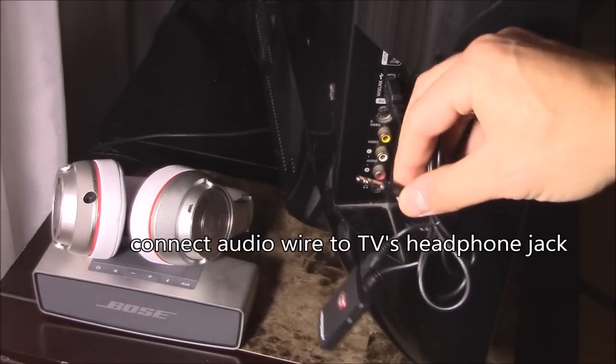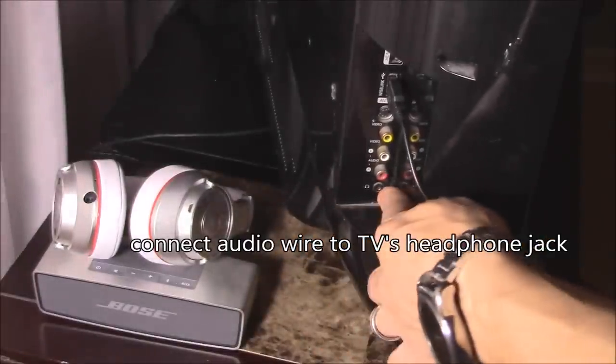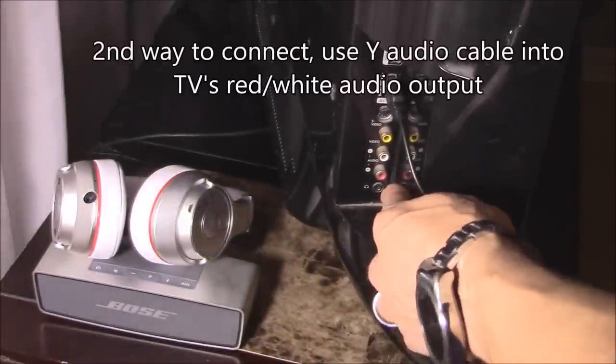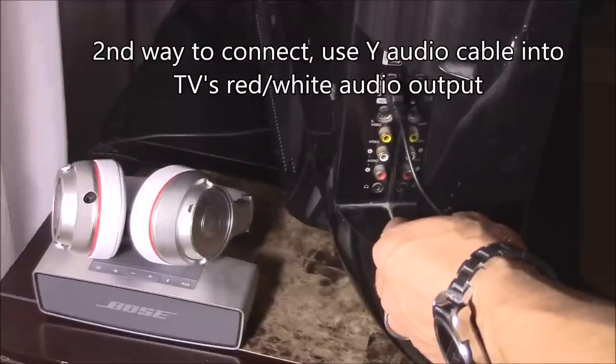Then plug in the audio cable right into the headphone jack of your TV. If your TV does not have a headphone jack, don't worry — you can use a wire adapter and connect it to the audio out.